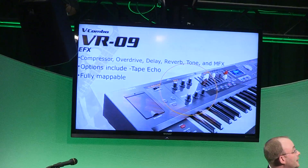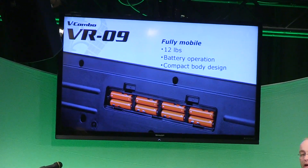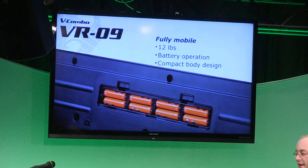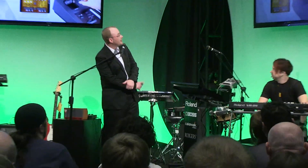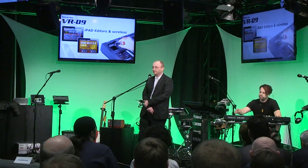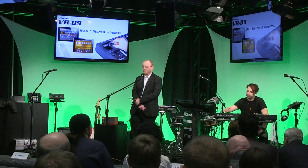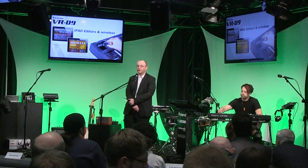You can have up to six effects running simultaneously. In addition to that, and this is very important for live musicians — this is very compact and battery powered, which is quite helpful. One last thing: if you have an iPad, you can access editors that are downloadable from the iTunes Store, and you can connect to the VR09 via wireless. That is the V-Combo VR09.